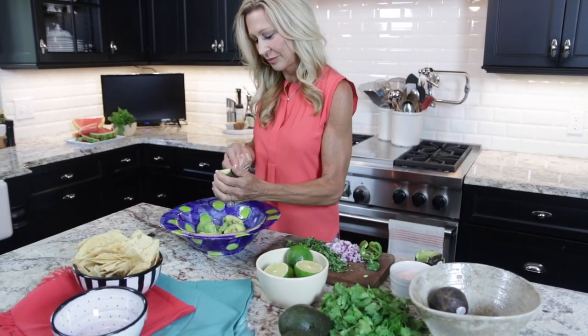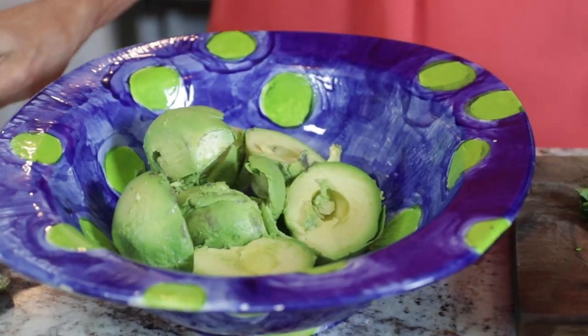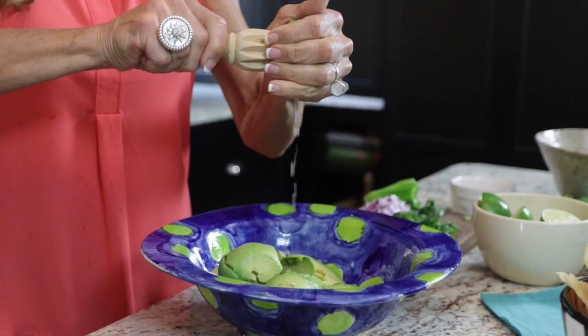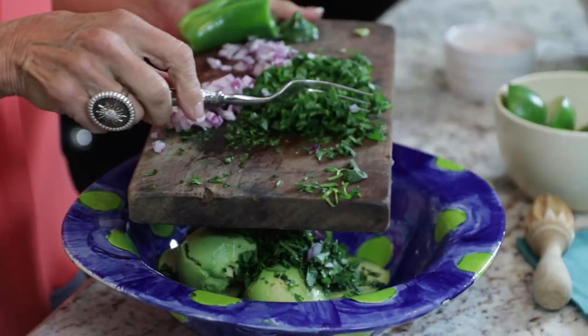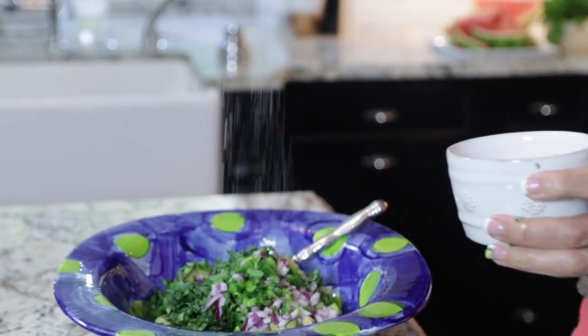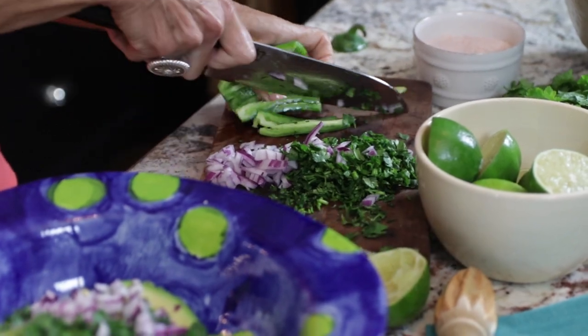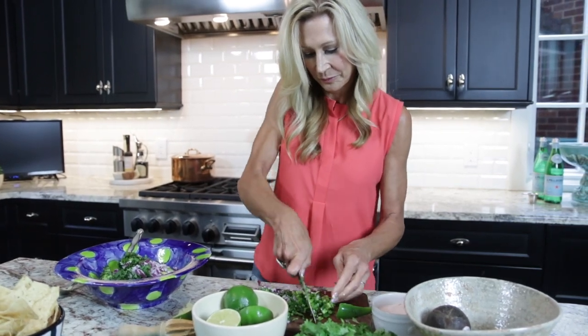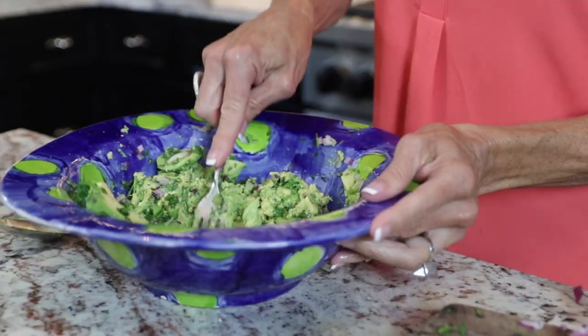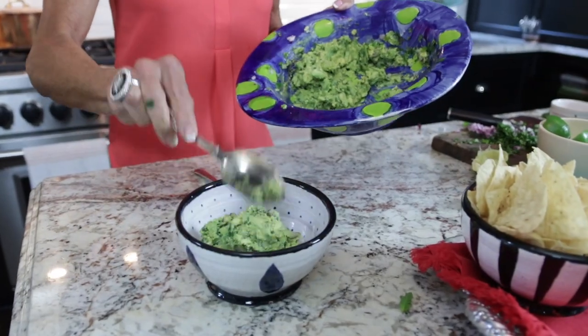Scrape your avocado out of the shell into a bowl. Add to your taste — maybe a half bunch of cilantro for that many avocados, half a lime or a little bit more squeezed in, a little bit of red onion, and a lot of salt. Guacamole is not good without enough salt — I use pink Himalayan sea salt. Then add however much jalapeño pepper you like. If you like it really spicy, you can add more of the seeds and even add a splash of hot sauce.